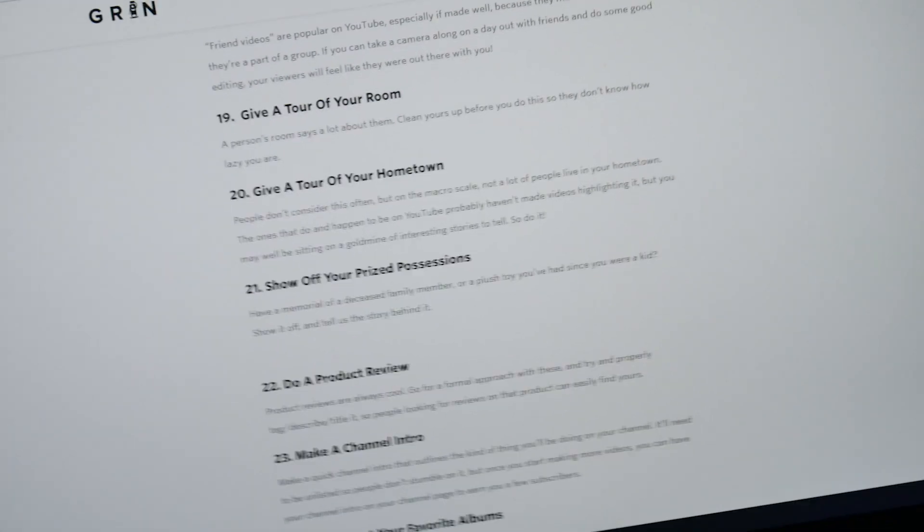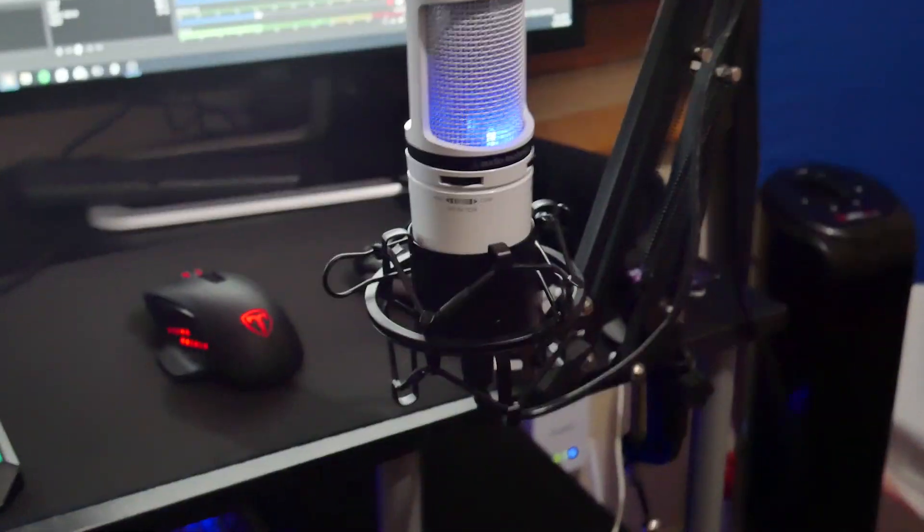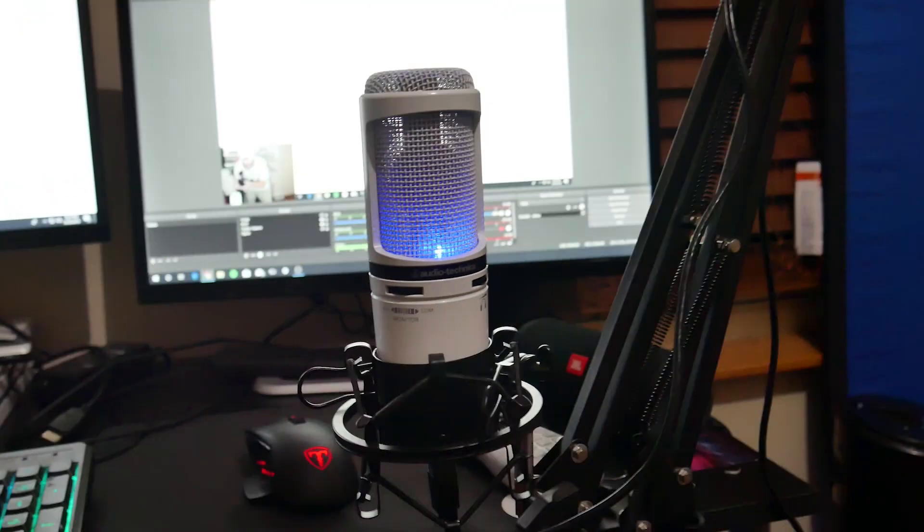So basically what we've got here is the Audio-Technica AT2020 USB Plus — it's a pretty nice microphone and it works very well. This stand sucks though — do not get these stands if you can avoid it, they're awful. This mouse is called a Vic'Tsing mouse. I also have two AOC monitors, I believe they're 22 inches. And then the best part is this webcam that I spent — just kidding — 200 bucks on.